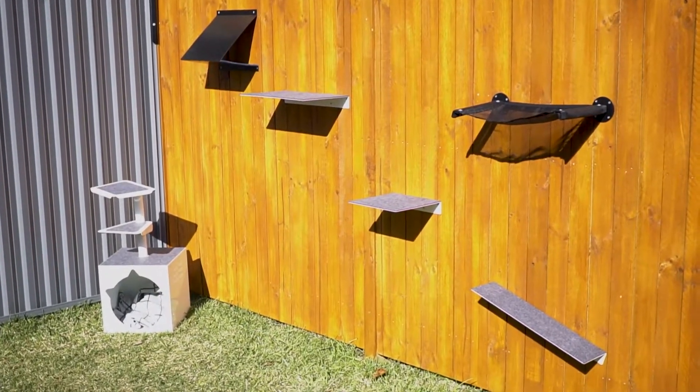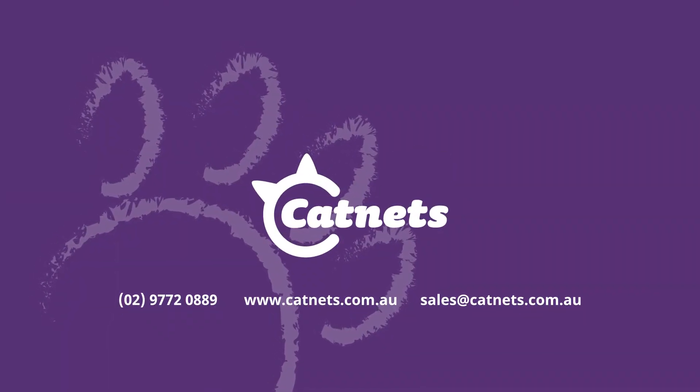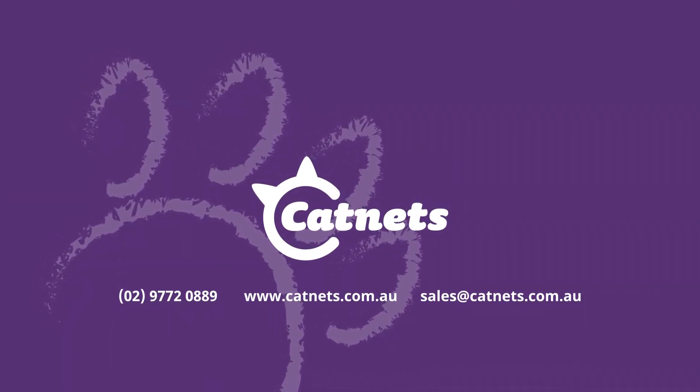Congratulations, it's that easy. You've installed your Skywogs cat hammock. For all things outdoor cats, visit our website at catnets.com.au.